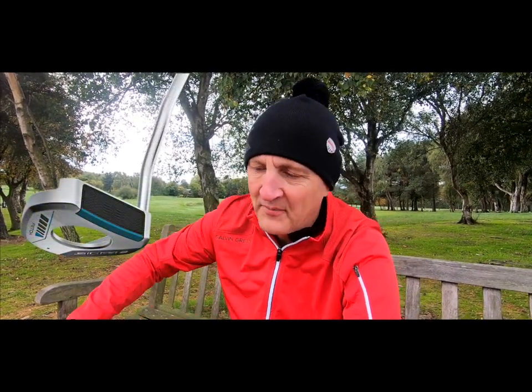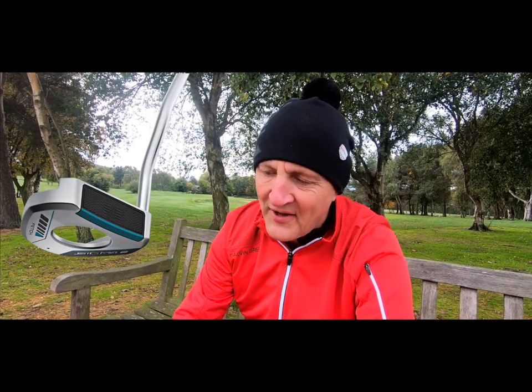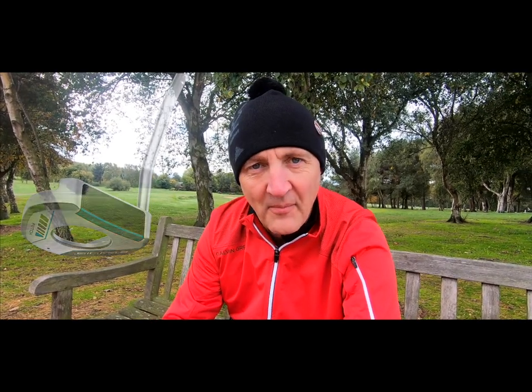Let's talk about overall opinions. I'm going to start with a negative and end on a positive. For me, I'm not really keen on the finish and looks of this putter. It's just un-Ping-like in its finish. Whether it's this bold turquoise color I'm not sure, but it just doesn't look like a £200 RRP putter to me. Shelf appeal is a massive thing, and how a putter looks at address is a big deal.